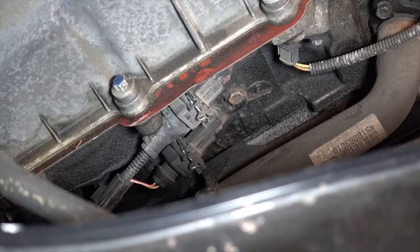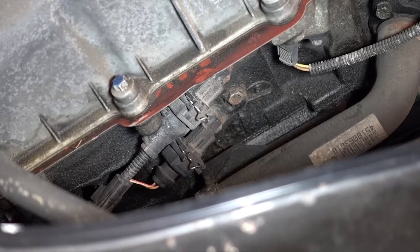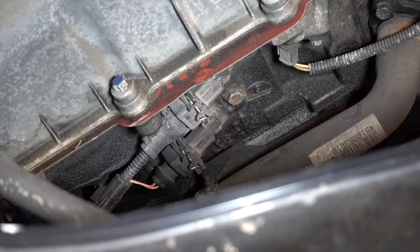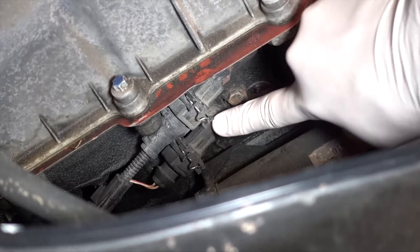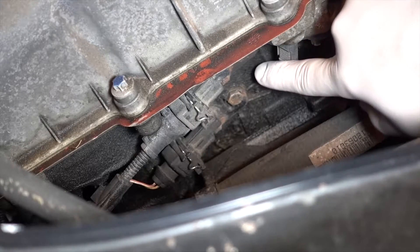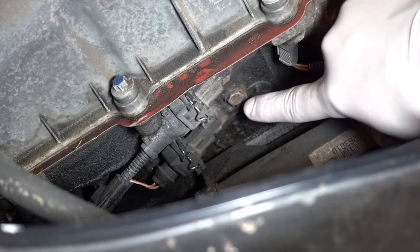This is going to be where it gets a little bit challenging. First, you want to make sure it's not hot down there so you don't burn yourself. These are the solenoids here — one is for exhaust and another one is for the engine.